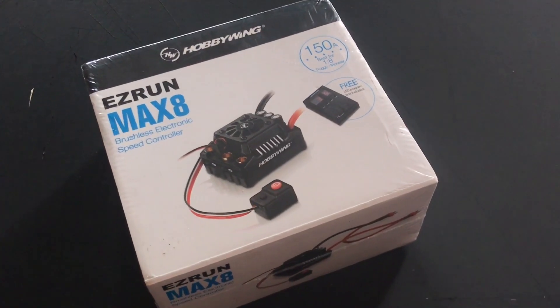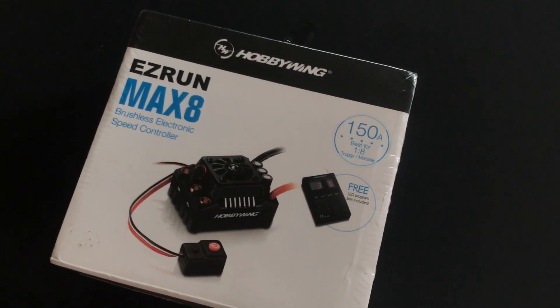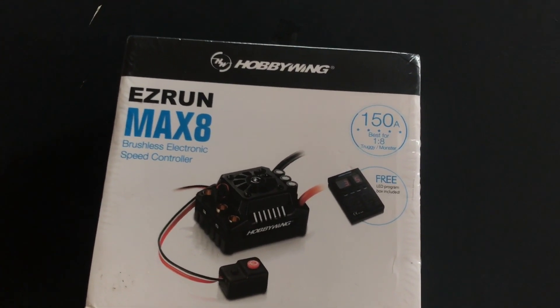What is up guys, it's GNDRC here and we're back with another video. Today we are going to be unboxing the EZRun Max 8 from Hobbywing.